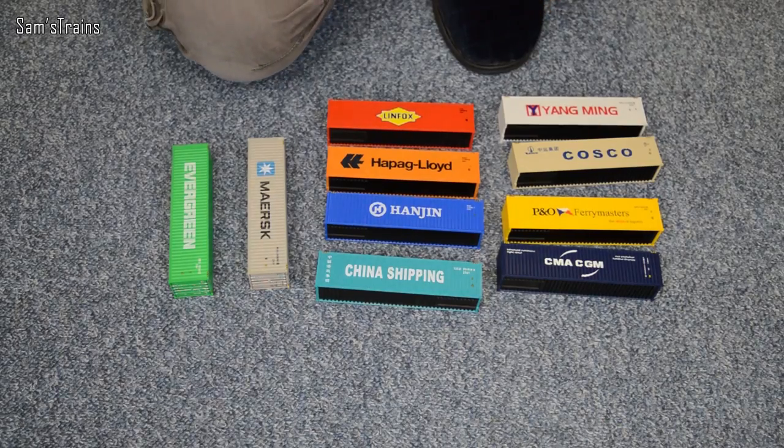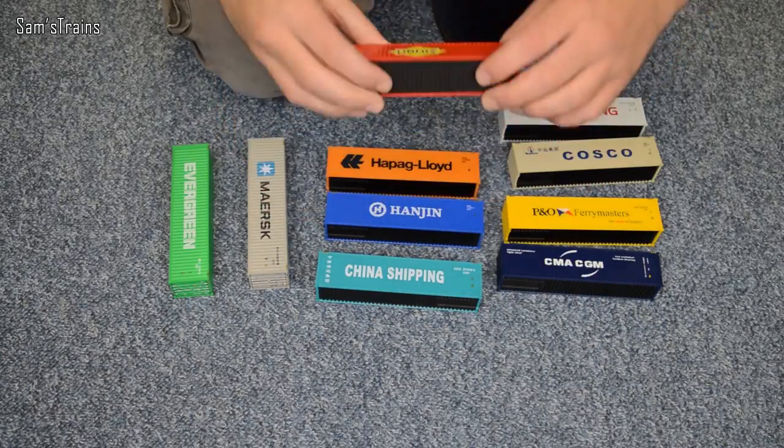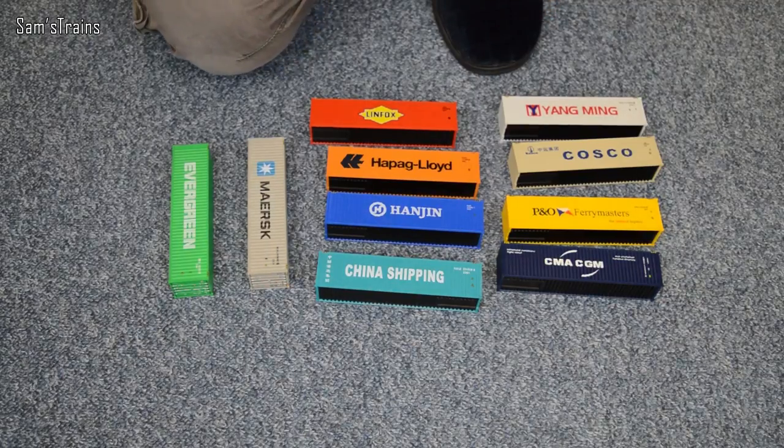That's it folks, thank you very much for watching. Don't forget to let me know what I should do with these if you've got an idea, and I will get on to that. I'm posting this Sunday, so I've got a little Diesel Express review for you tomorrow and I hope you'll enjoy it. But for now, that's it from me — thank you for watching once again, and I'll see you very soon. Cheers everybody!